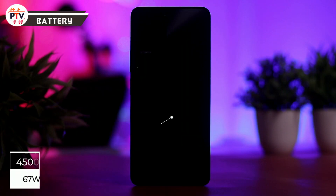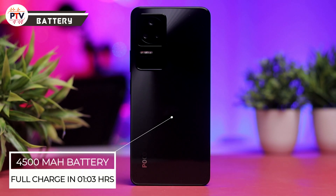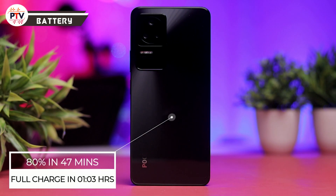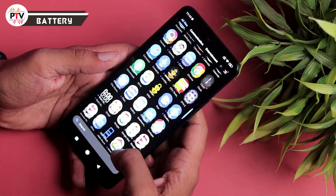Battery की बात करें तो 4500mAh की battery है 67 watt charging support के साथ, और charger box में दिया गया है। Full charge में लगभग 1 घंटा 3 मिनट लगे - पहले 47 मिनट में 80% तक पहुंच गई, फिर 80 से 100% में 16 मिनट और लगे। Charging speed comparatively slow लगी। Backup की बात करें तो 7.5-8 घंटे का screen-on time expect कर सकते हैं।